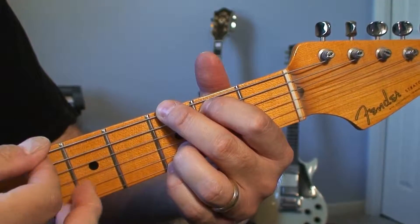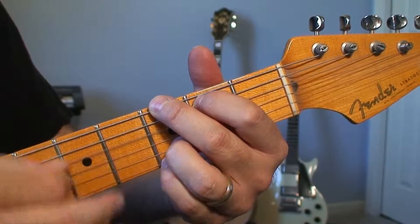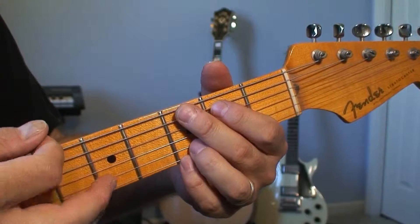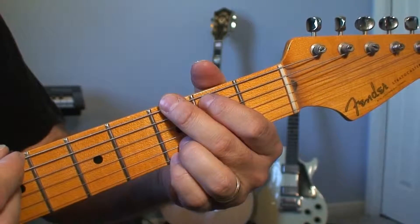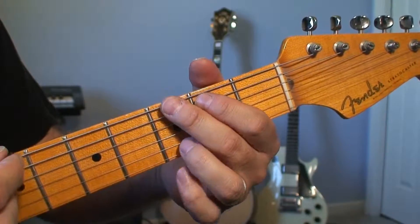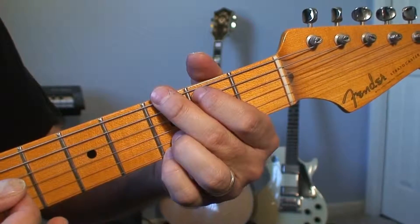This is a chord that you can go ahead and strum all six strings. It's one of the best sounding chords on the guitar. It feels a little weird at first, but you have to realize that you might have to play it 10, 20, 100 times. You have to build up the muscle memory in your fingers so that your hand can just kind of go to it eventually.